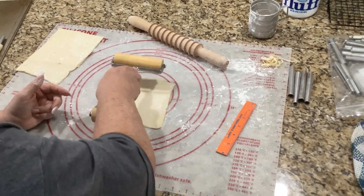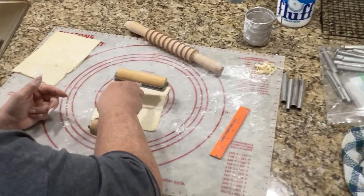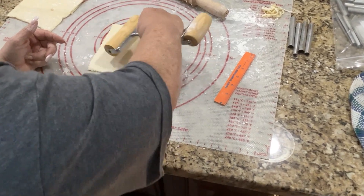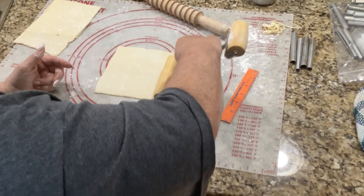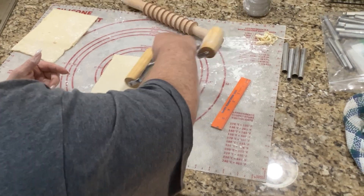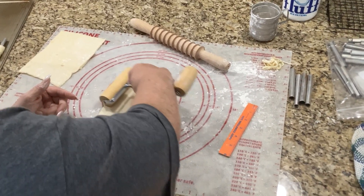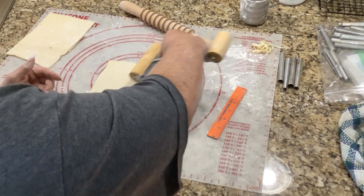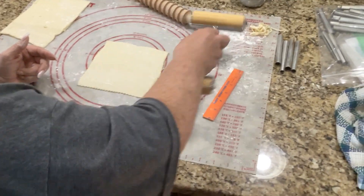This is a nice little rolling pin to have — you can get it at the craft stores. You can use it for different things: pizza dough, pie dough. It works great for these, but you can use a regular rolling pin too if you don't have one of these — it works just as well.